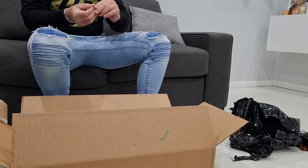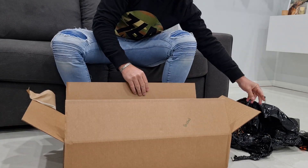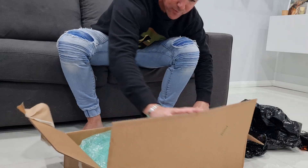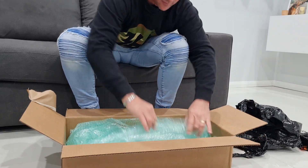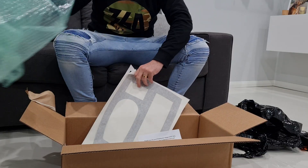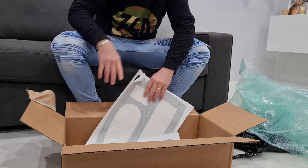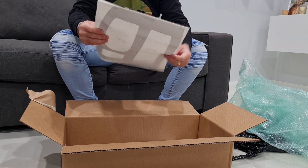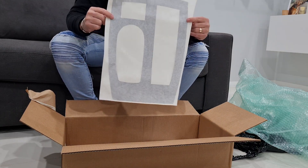This is box one of two apparently. They're going to send the tools that they ran out of in another box. So this is... obviously that's the centre console.